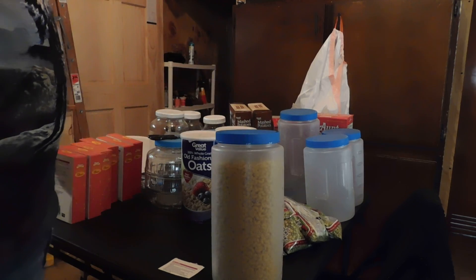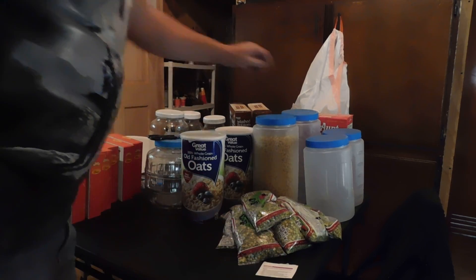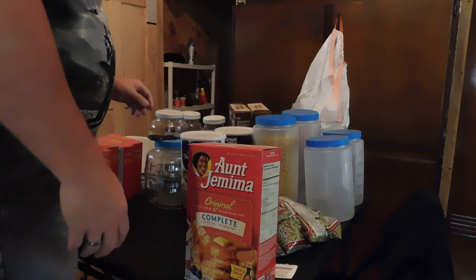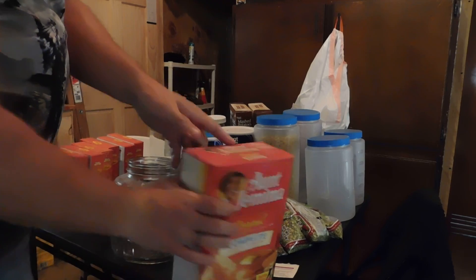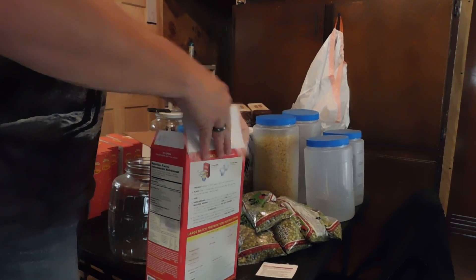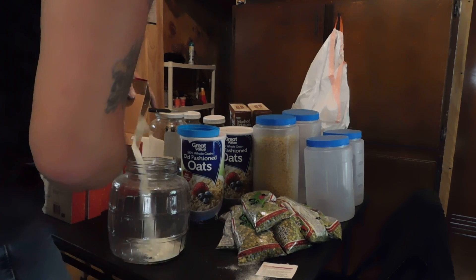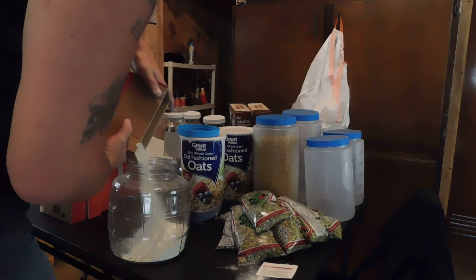I'm obviously going to fill up one of them as well. I have ten pounds altogether. Then what I'm going to end up doing is I'll use the pancake mix — I've got five pounds here of pancake mix. So what I'm going to do with that is take one of these glass jars. Again, the directions on the back — I'm going to cut the directions off and put that right on the side of it. But this way, instead of just having this sitting in a box like it is right now, I don't want it to come out too fast and go all over the table.